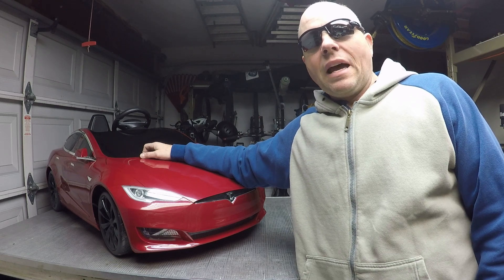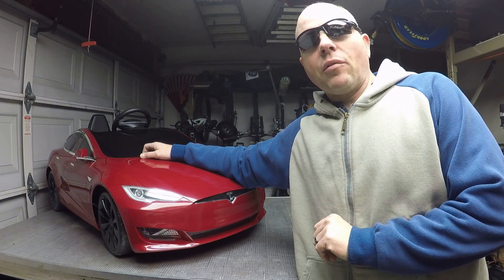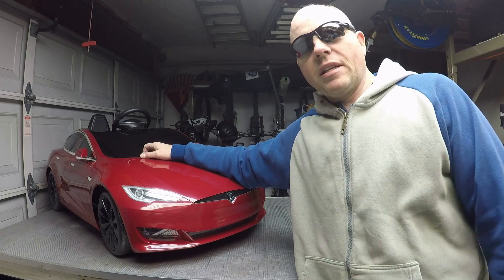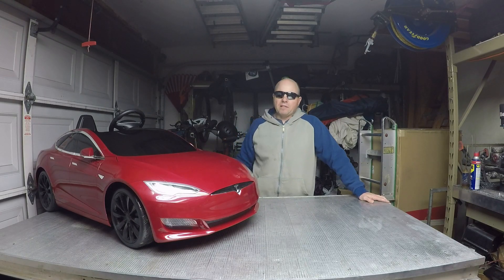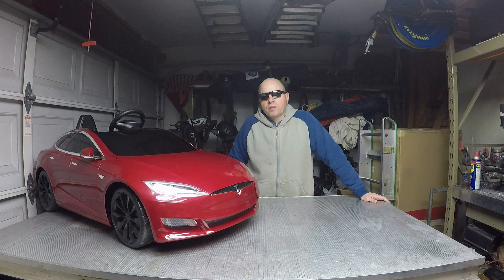Today we start a build series on an electric hot rod mini Model S. For those of you that are new to my channel, for about the last 10 years or so I've been building extremely high-end electric bicycles.